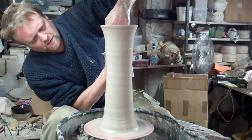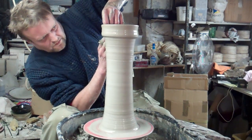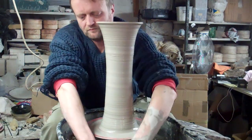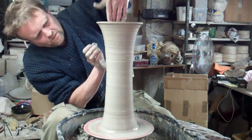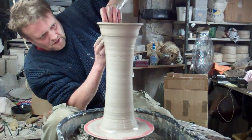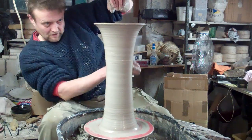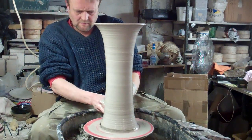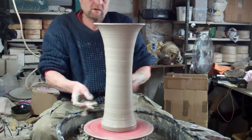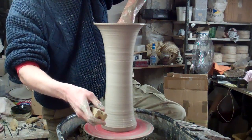Flared out the top like a bit of a trumpet. I'll get quite a thick rim on the top. Quick look — it's about right. Mop the water out. I think I need a bigger sponge, it takes forever to mop the water out.